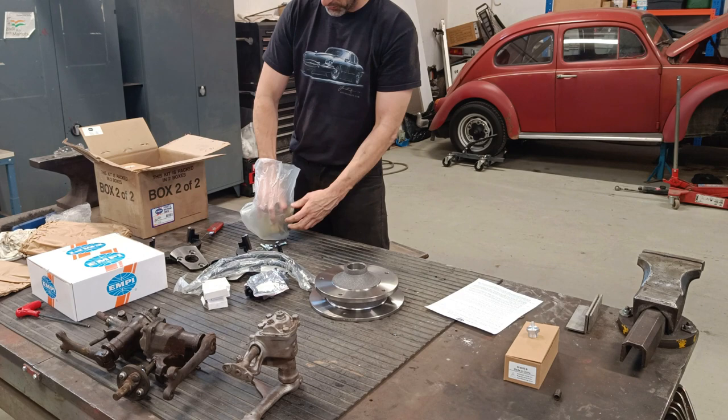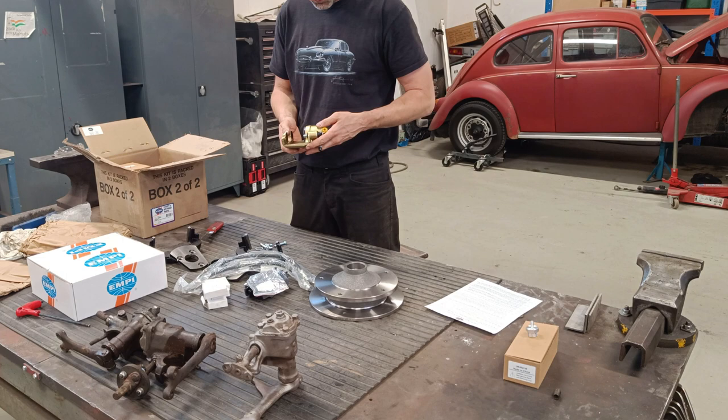And then these must be the calipers. Look at that — they actually feel okay. All these brands — China.